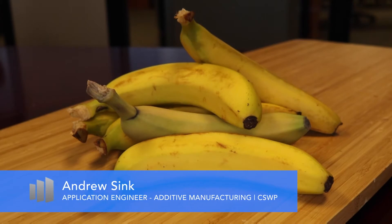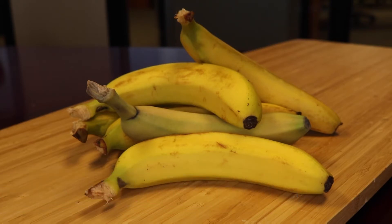Did you know it's possible to go from a scan to a full-color 3D print in less than a day? In this video, we'll show you how we scanned and printed one of these bananas using an Artec 3D scanner and Stratasys 3D printers.